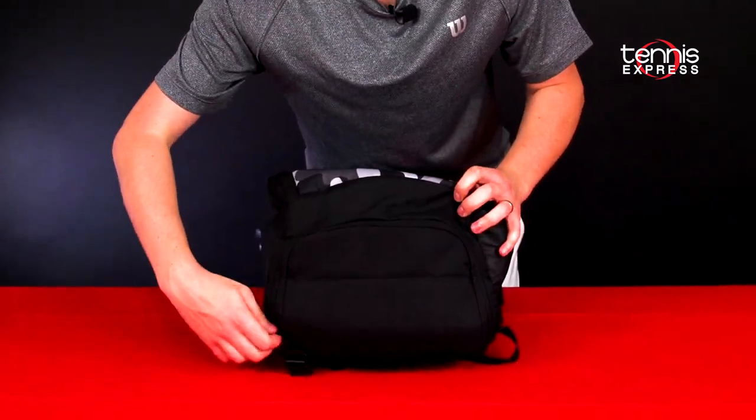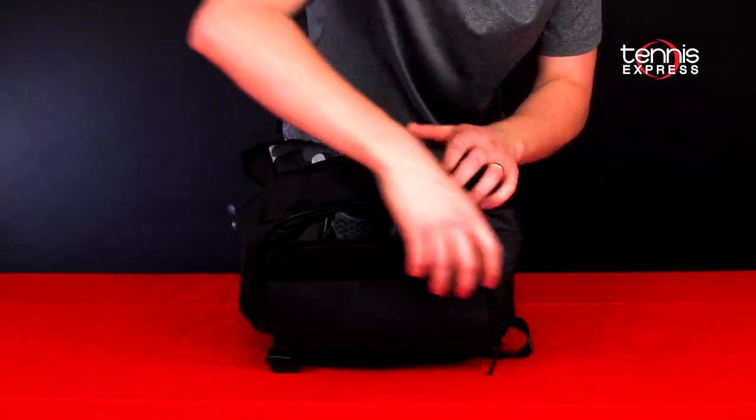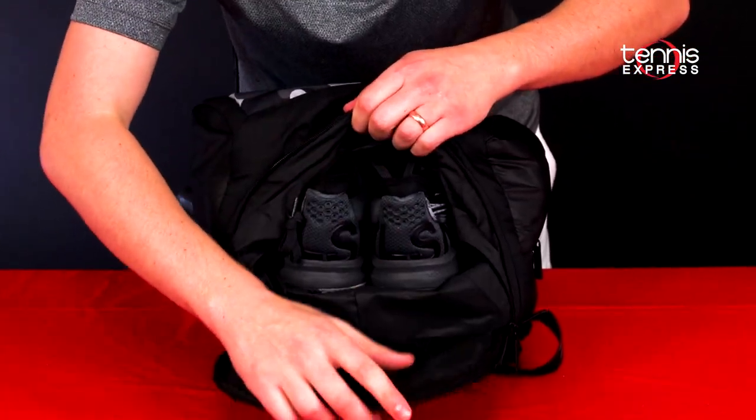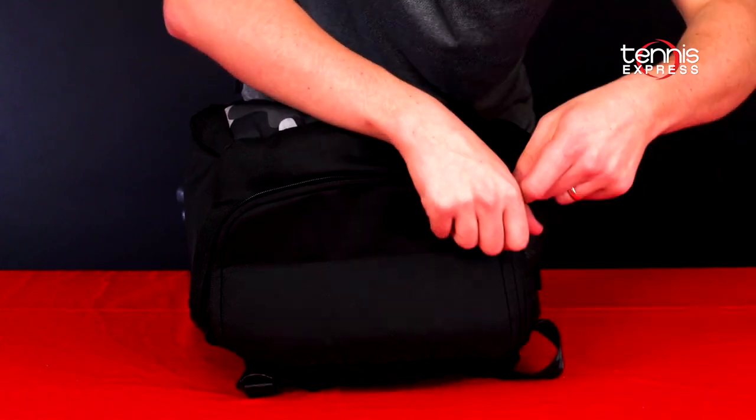On the bottom of this bag there's a separate shoe compartment so you can keep your shoes in there and keep all that tennis fuzz and dirt they collect away from the rest of your gear.